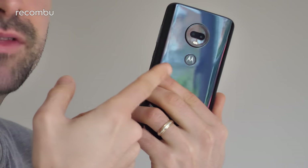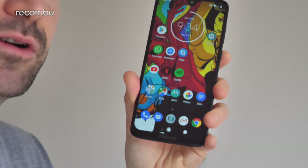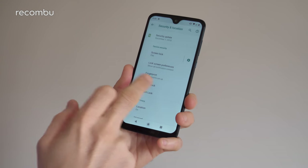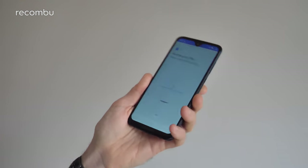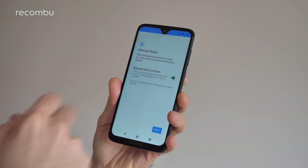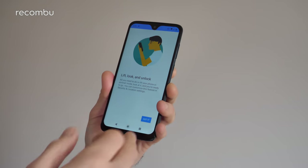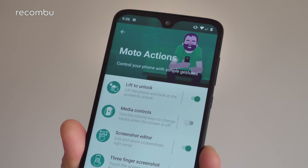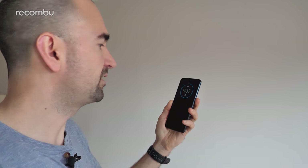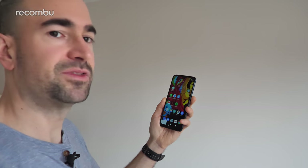Tip 6: face unlock. To quickly unlock the Moto G7 Plus you have the rear-mounted fingerprint sensor, but there's also a face unlock feature — particularly handy if you're wearing gloves or your hands are greasy. Go to Settings, Security and Location, then face unlock, hit setup, confirm your identity via fingerprint or PIN, and stick your face in the circle. We recommend enabling the option to completely bypass the lock screen. Note that like Apple's iPhones, you'll still need to swipe the screen even after it's recognised you.